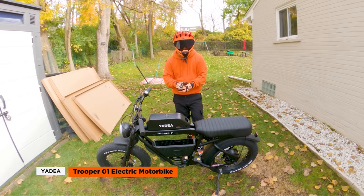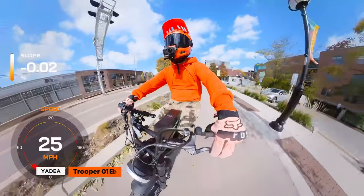This bike comes with a bunch of interesting features, so let's break it down and see if it sparks your interest. Now let's get to it.